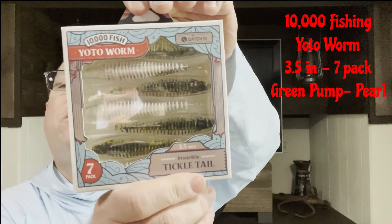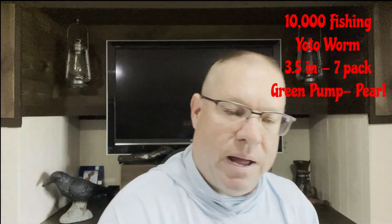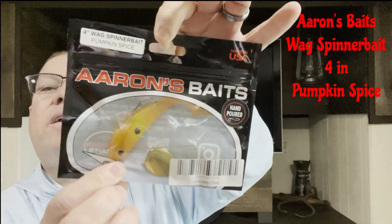Picked up a couple of Yodo worms, 3.5 inch. I thought these would be a good trailer to use on a spinner bait. Green pumpkin pearl is the color, seven pack. Next is a Sakoshi Bug, 2.5 inch, in green pumpkin. That does it for the soft baits. We also have Aaron's Baits, four inch Wag Spinner Bait in pumpkin spice.